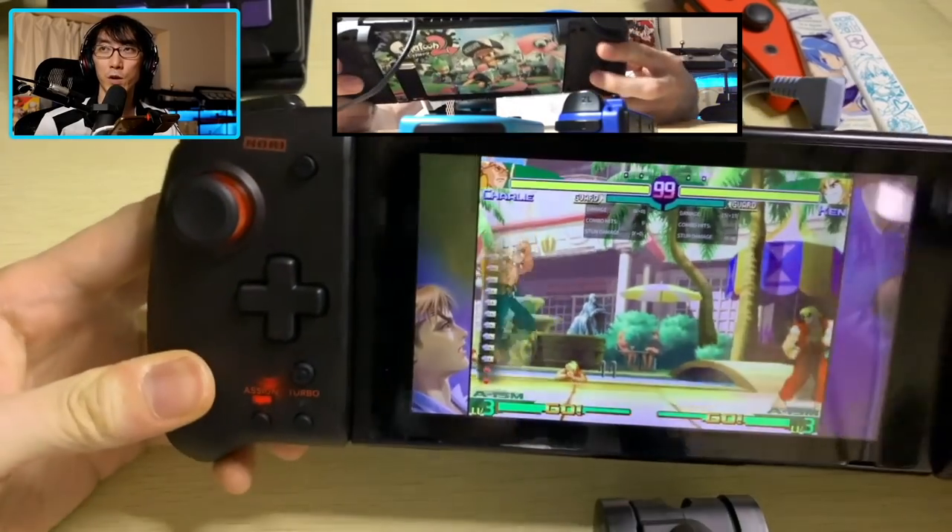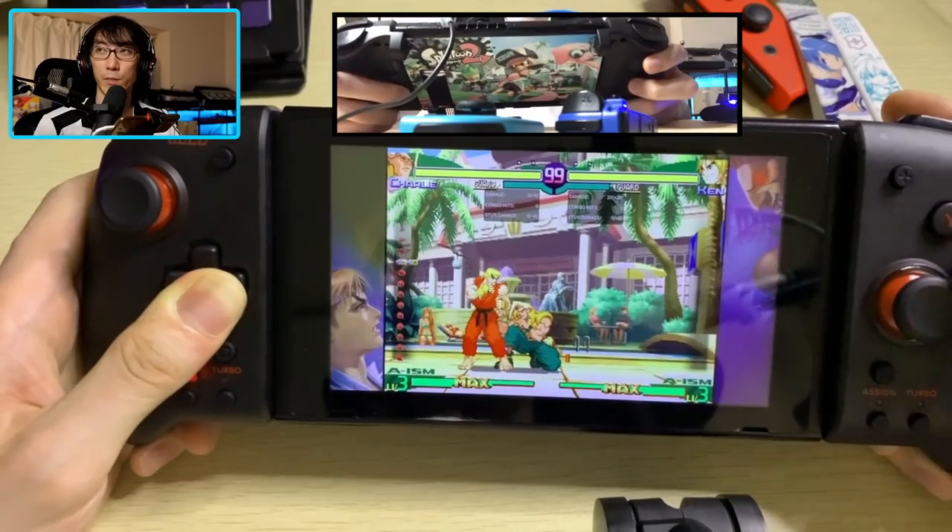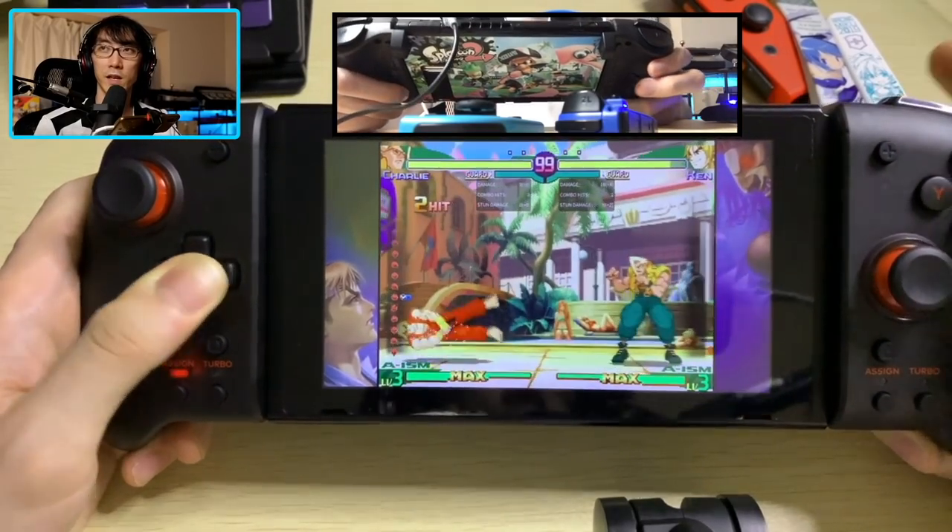When pressing up, I get a jump, but also when I press the paddle, I get a jump. And that means instant flash kicks. Press the paddle and kick — instant flash kick.